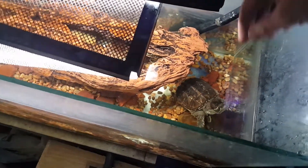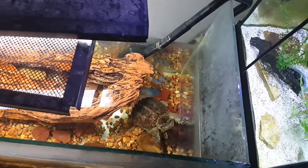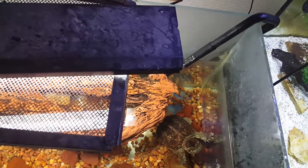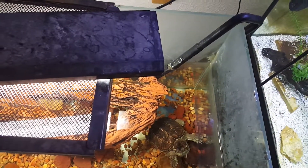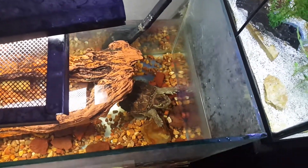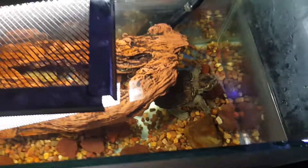He's always fun to feed. Oh, dropped a piece of shrimp. I feed him shrimp, blood worms, and armstrong worms. Oh, there we go.